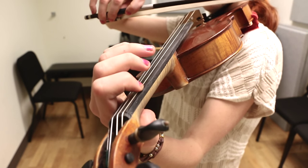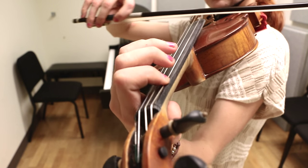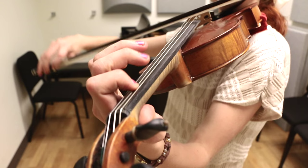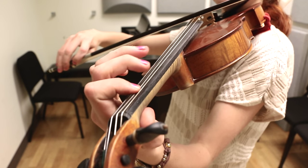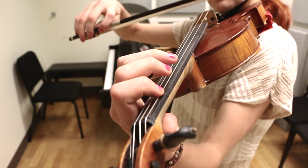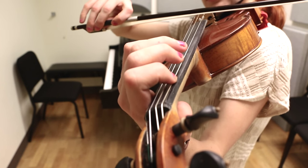Starting on the A, we're going to hold that for one and a half beats. And now we're going to go C, E, A, C, E, A, C, E. So let's do that much. One and two and.